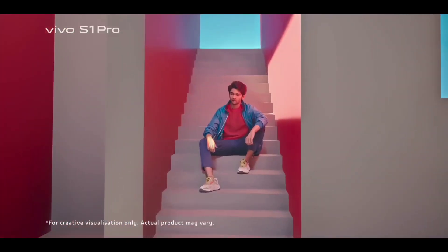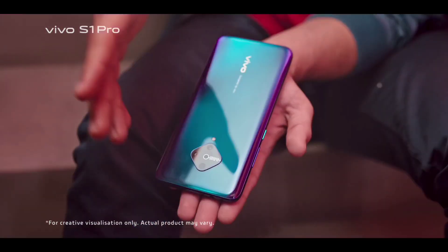Next, Vivo S1 Pro — iPhone 840 MEGQuart Primary Camera.